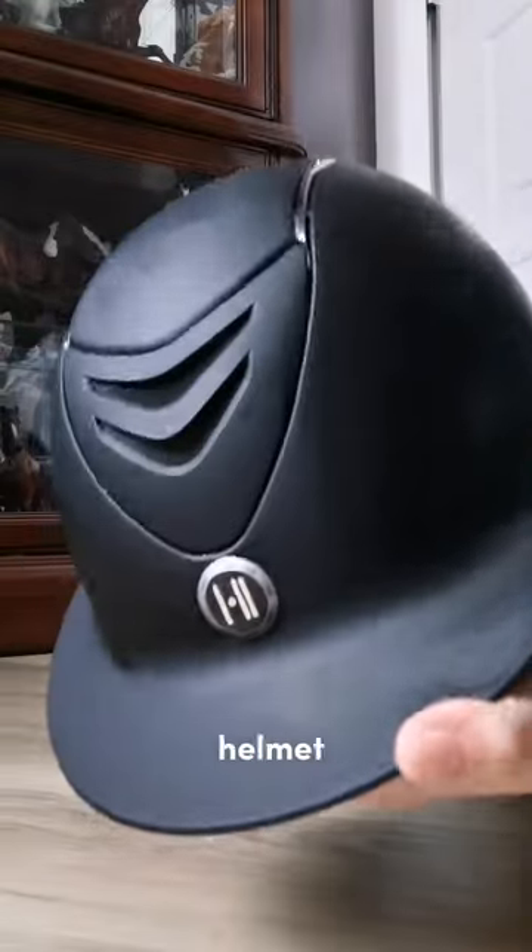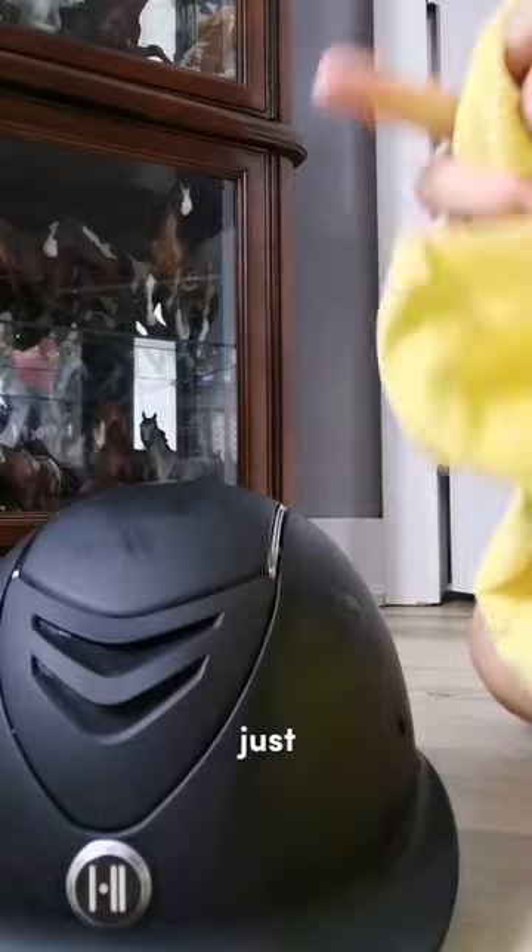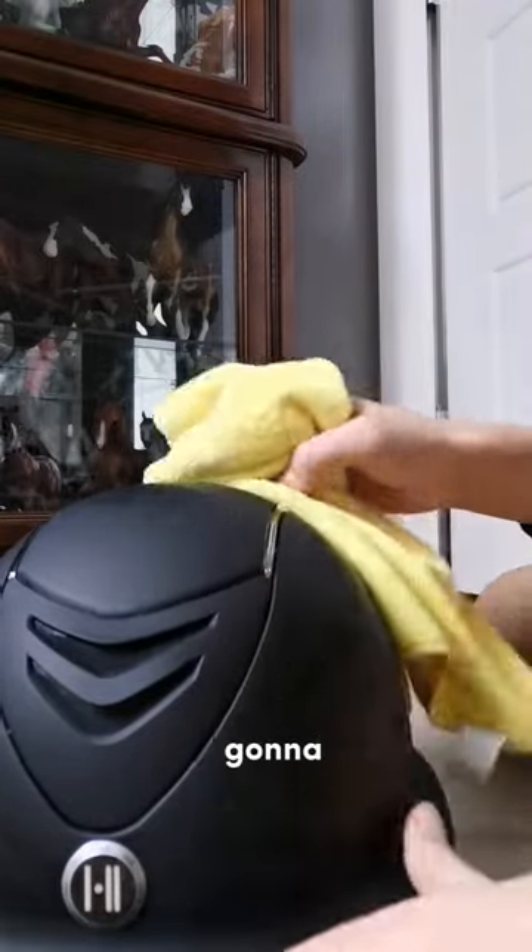Now, as you can see, the helmet is a little bit streaky, but that's okay because we're going to take just a dry part of your cloth and you're just gonna...